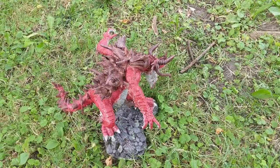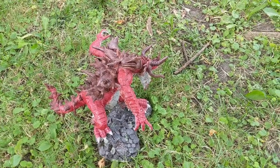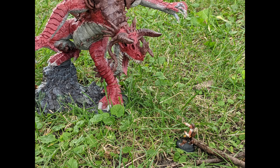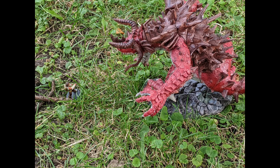Here are some pictures just to show you the finished project. Thanks for watching this video. Please like, subscribe, and share this video — it's my first major one and I hope you enjoyed it. Thanks, see you next time.